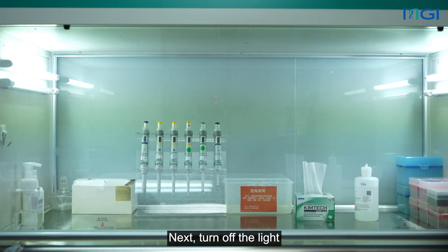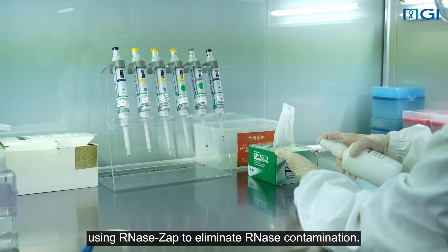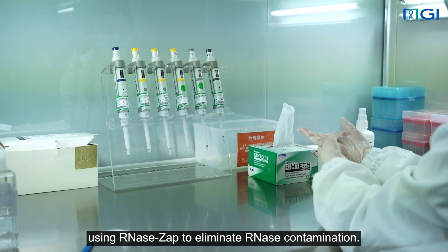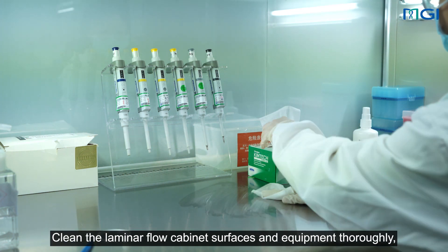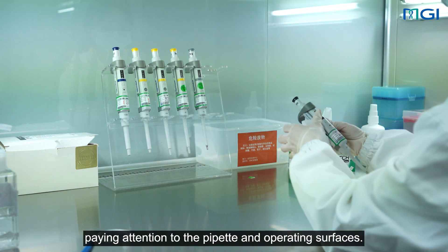Next, turn off the light and turn on the UV light for sterilizing for at least 15 minutes. Carefully wipe the gloves using ribonuclease zap to eliminate ribonuclease contamination. Clean the laminar flow cabinet surfaces and equipment thoroughly, paying attention to the pipette and operating surfaces.